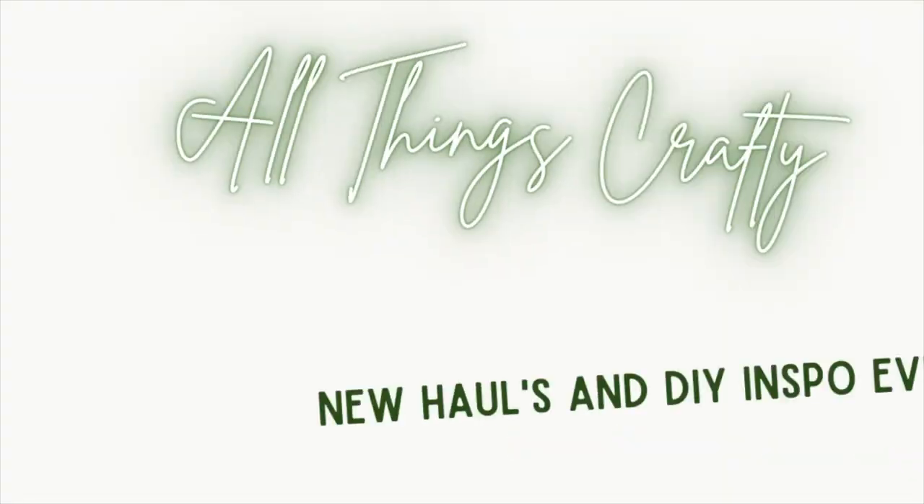I am so grateful and excited that you guys decided to click on this video because I have a Dollar Tree haul plus a few DIYs that you're not gonna want to miss. Hi guys, my name's Melissa. Welcome back to All Things Crafty, or welcome if you are new. I am so grateful that you're here. I would love if you would stick around and become part of my crafty family.